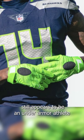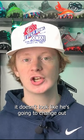DK Metcalf still appears to be an Under Armour athlete. He's been wearing their stuff since he first entered the league in 2019 or so, and he doesn't look like he's going to change out anytime soon.